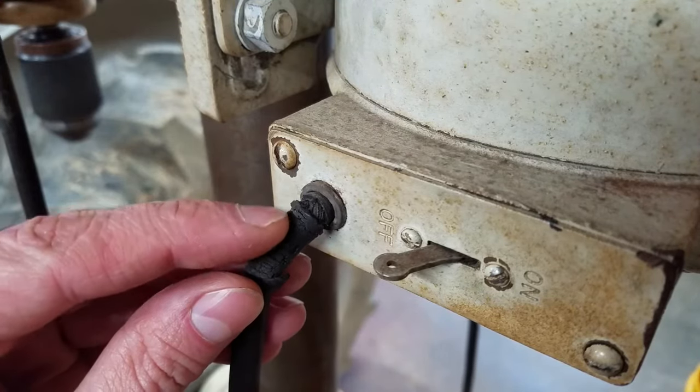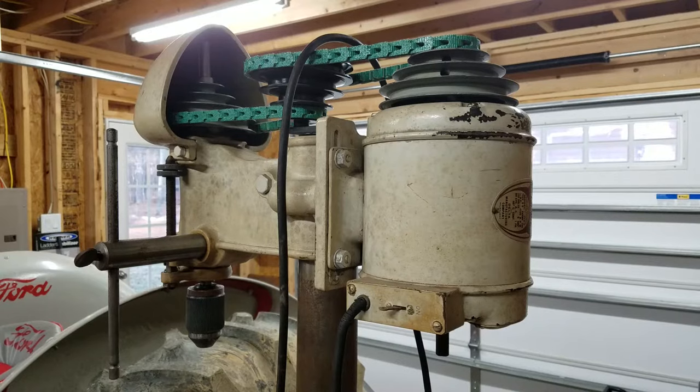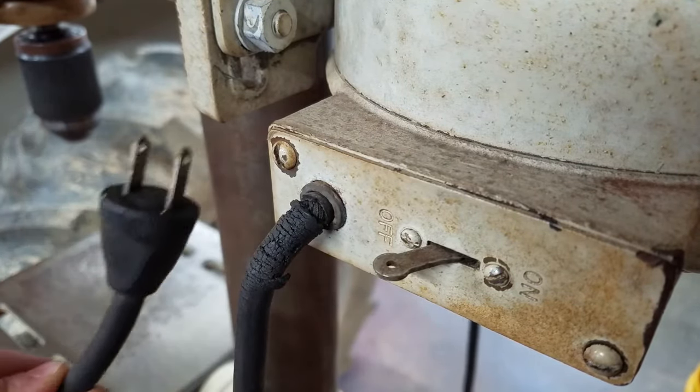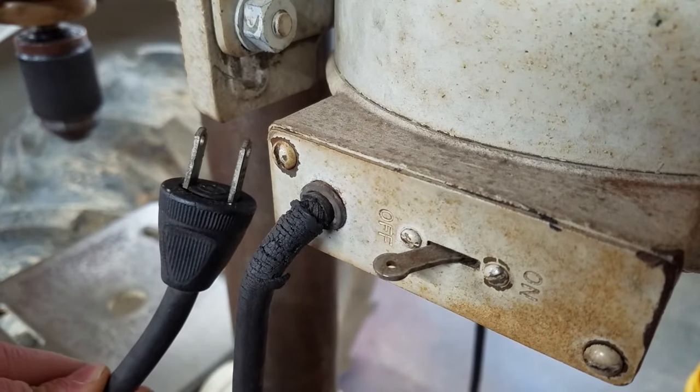Today on Mic Attempts, installing a grounded power cord. My 1937 Delta DP-220 drill press still has the original power cord and it's in bad shape. It only has a two-prong plug, so I'm going to replace it with a three-prong grounded power cord.